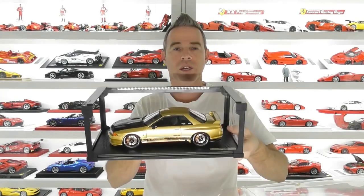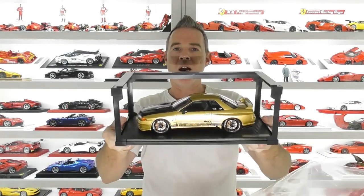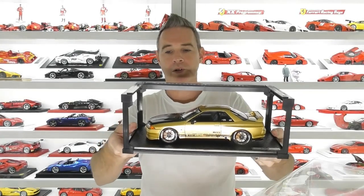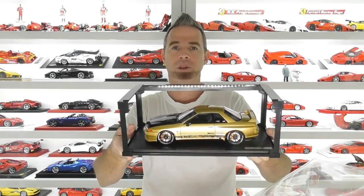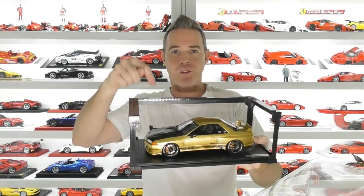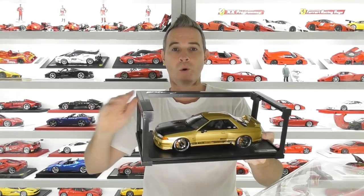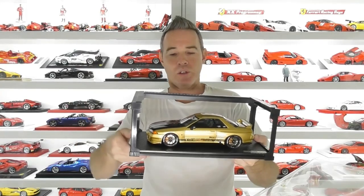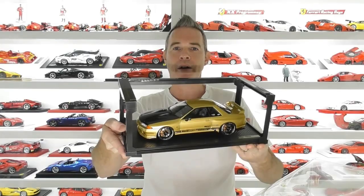This is easily removed if you want to keep the model on its base, which is just screwed underneath. This is the famous gold R32 GTR Skyline by Top Secret. First impressions — they've done a great job on this model. I'll unclip the frame, put this on the turntable and we'll have a closer look. Before we do that, Ignition Models is also releasing the R33, R34 and R35 all from Top Secret in this gold colour. I've ordered all of those, so if you're interested, stay tuned to the channel.